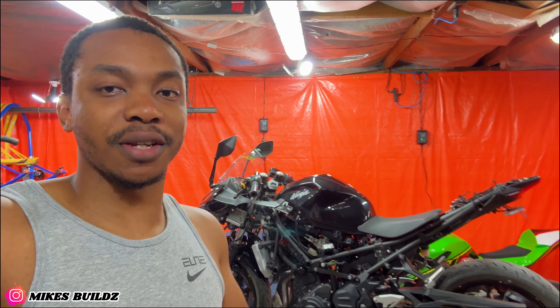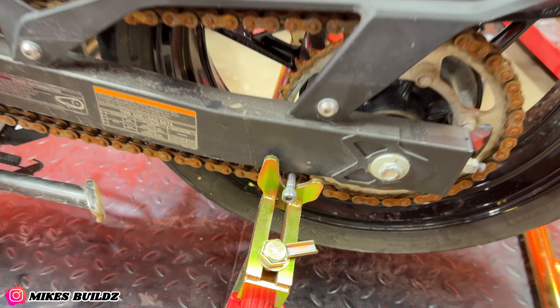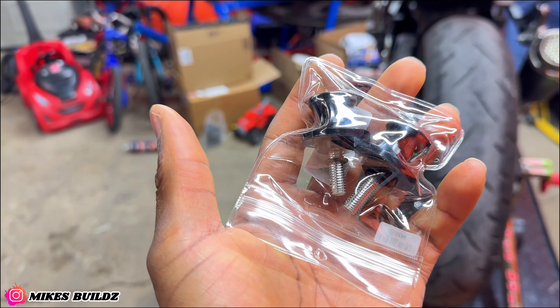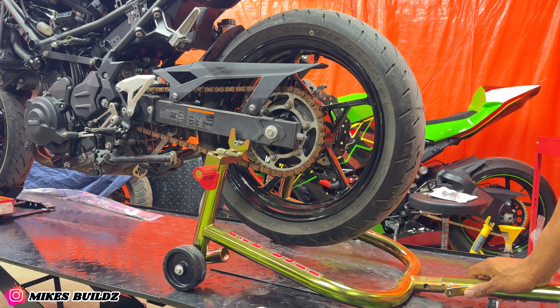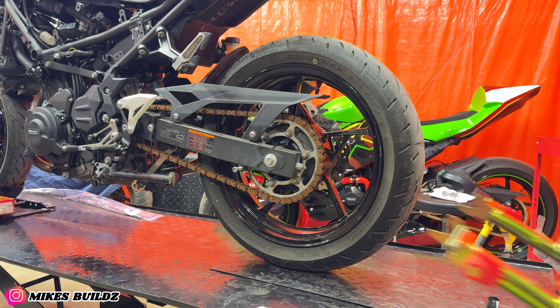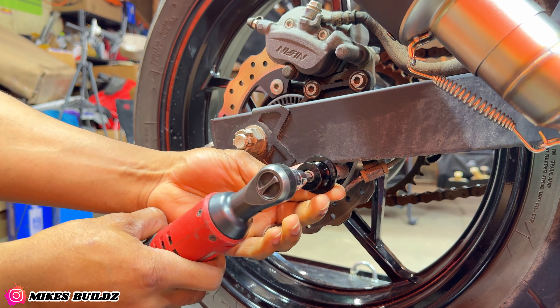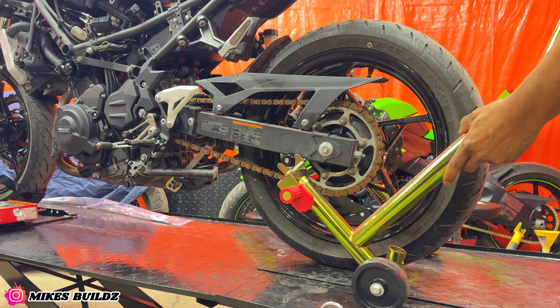The next part we're gonna throw on the Ninja 400 is the most basic part you can throw on a motorcycle — that's the motorcycle spool. As you can see I'm running the good old bolt setup on both sides. I've got some brand new spools here to put on this bike. Now I can properly lift up the bike.